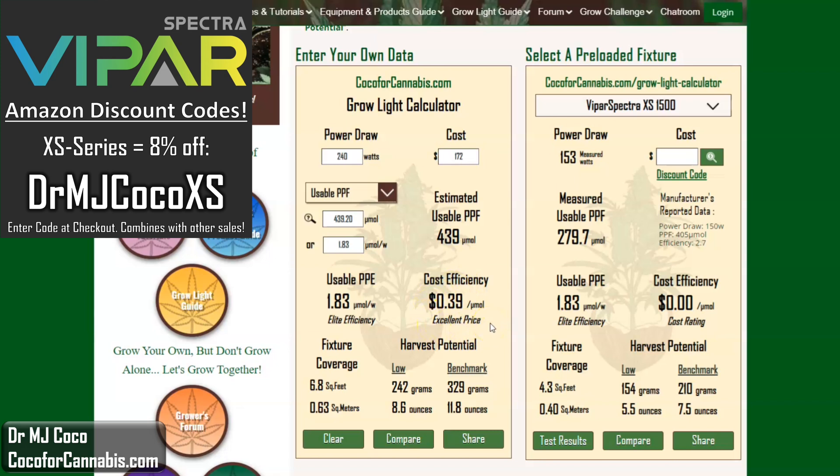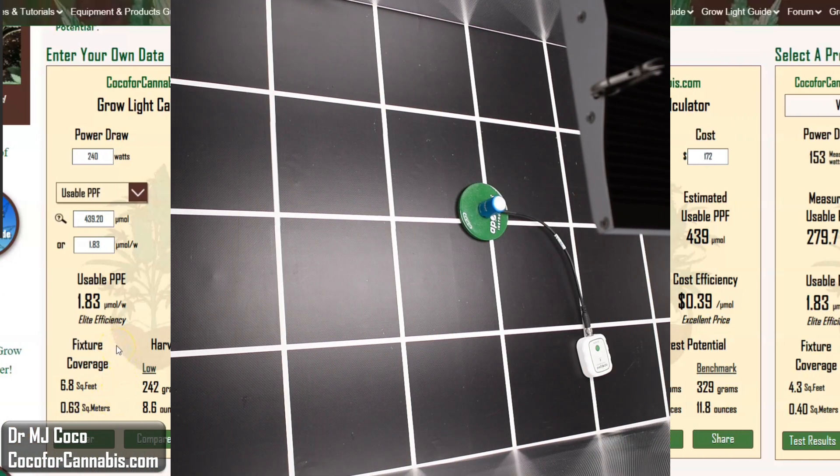I need to point out that both the XS1500 and XS2000 have been upgraded since I tested the XS1500 last year, so we should be able to expect a better result in terms of efficiency. The calculator estimates the XS2000 to cover about 6.8 square feet, but we'll see if it can do a little better than that.